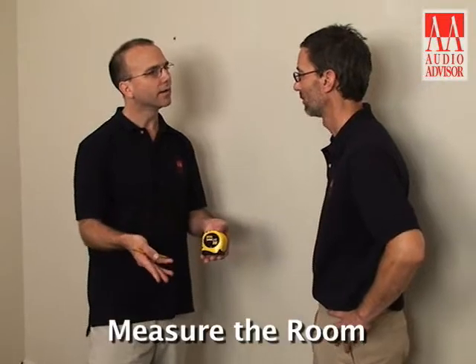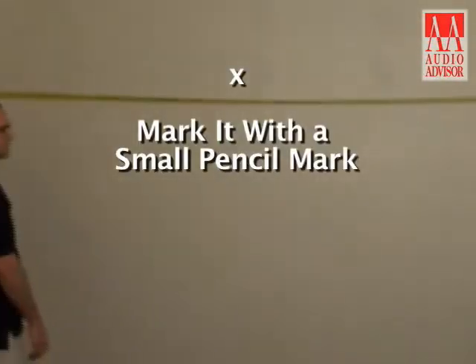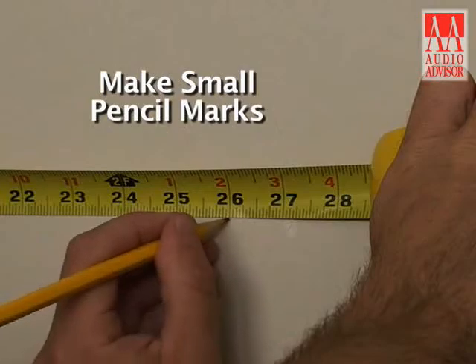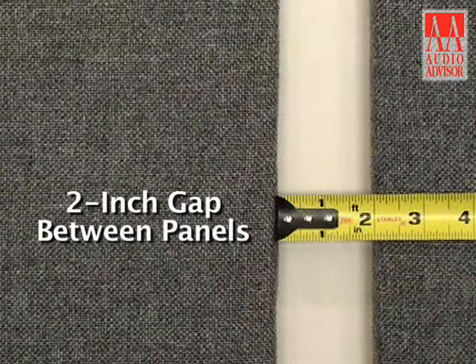To start, measure the room to determine the middle point on each wall and mark it with a small pencil mark. Next, measure on either side of the middle point and make small pencil marks 26 inches from center. This will put a two-inch gap between the panels.